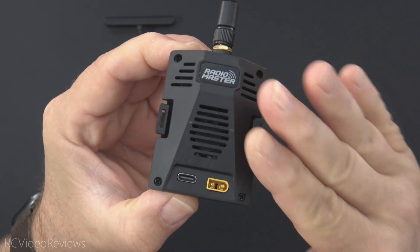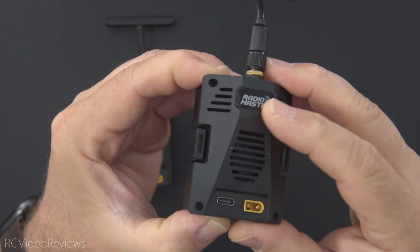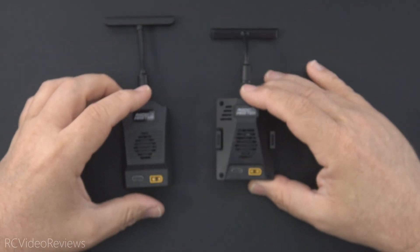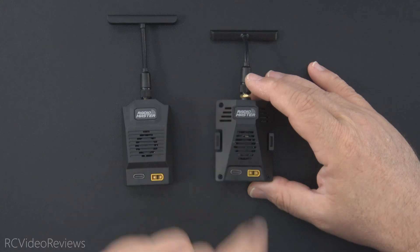I can also tell you based on first-hand experience, there's no problem flying with this module on the back of your radio. I've been doing it for a couple of weeks now. Just don't use that X-T30 connector. That's all I've got for today. Hope you enjoyed the content. Subscribe and go fly something. Take it easy.